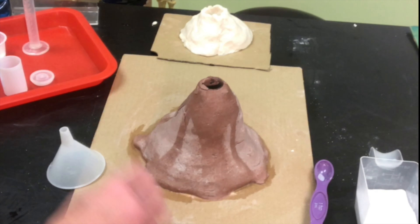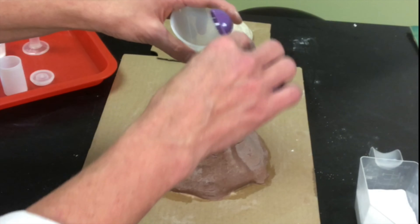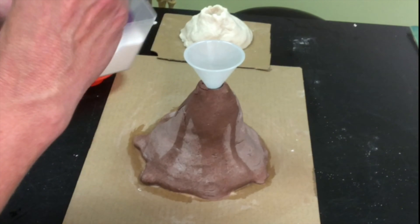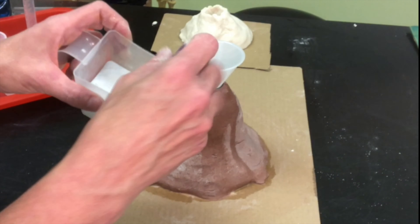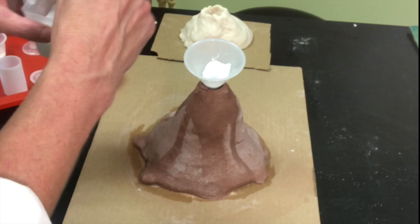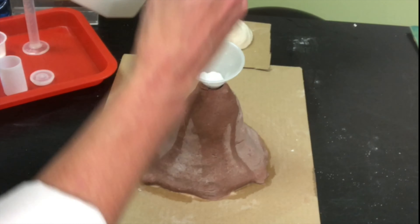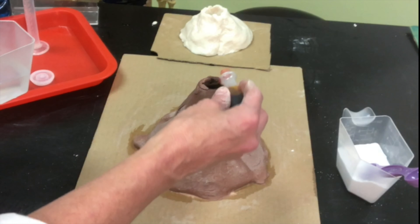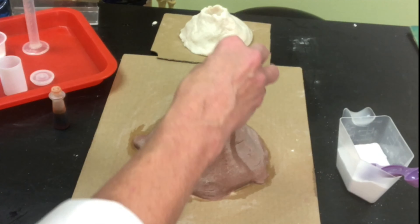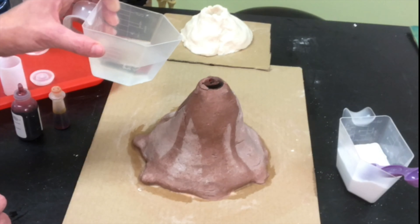Now here comes the fun part — you want to make it look like it's erupting. Normally in a volcano, nothing is being poured in; it's all coming out from inside the earth. So what I'm going to do is show the eruption part by putting in this substance called baking soda. I'm using a funnel and putting in about two, maybe three teaspoons. And then to make it more realistic, let's put in some food coloring — I've got some yellow and some red, so the two of those will hopefully make an orange color, like fire. Three, two, one — eruption!